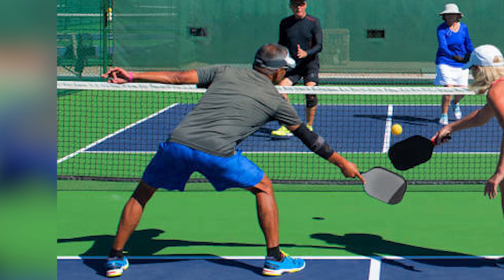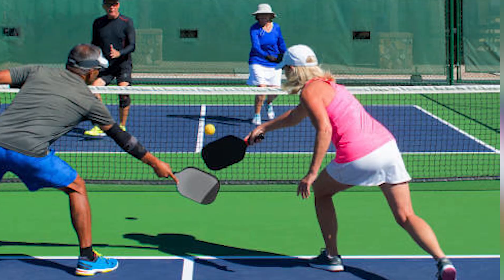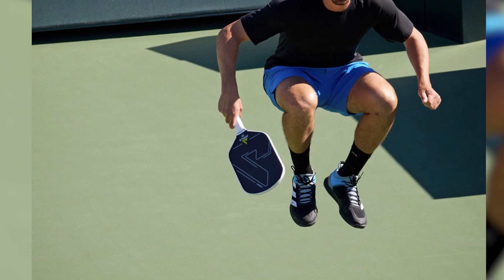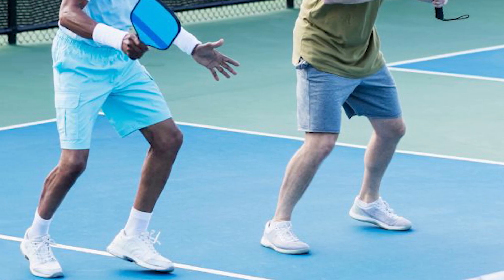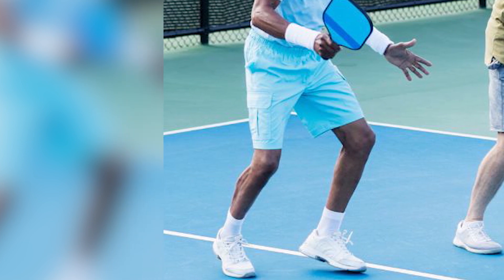Ankle support. Pickleball involves frequent lateral movements, which can strain your ankles if you don't have adequate support. High-top shoes or those with built-in ankle support can help stabilize your ankles and reduce the risk of sprains. For players with a history of ankle injuries, choosing shoes with excellent ankle support is even more critical.